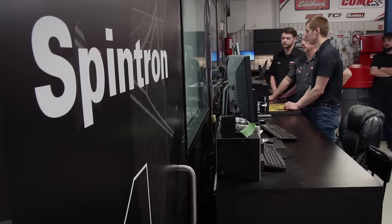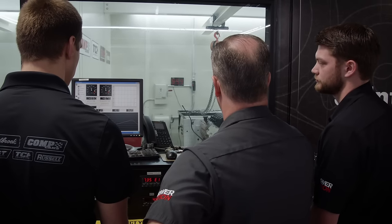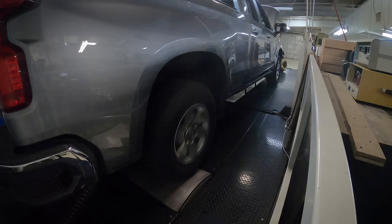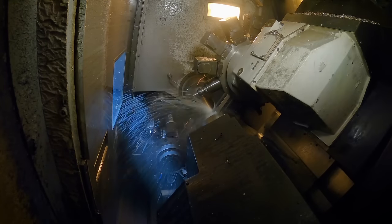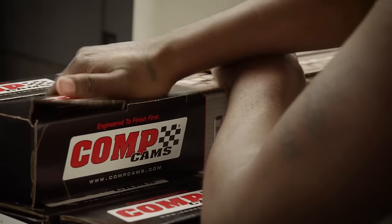Once a product passes Spintron testing, it moves on to the engine dynos to check horsepower performance and determine the power benefit. When that's completed, it often goes to a vehicle for further testing to confirm no durability concerns in a running engine. Now that we've seen firsthand what goes into the design, manufacturing, and testing of Comp Cams, we have an even deeper appreciation of their products.